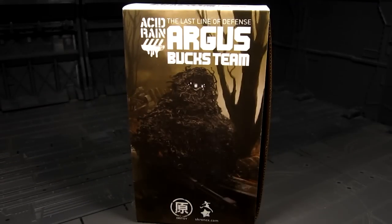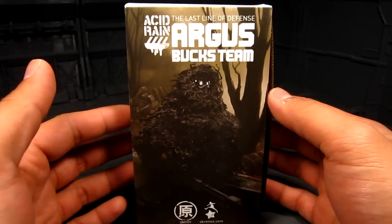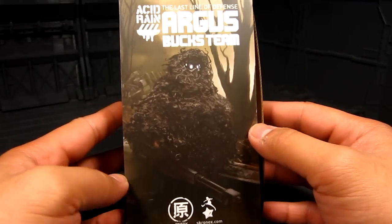Hi guys, my name is Meads. This is going to be a review for Acid Rain figures. They're made by Orit Toys, they're 1/18th scale — roughly the size of a GI Joe figure, so around three to four inches. In particular we're taking a look at Argus, he's the sniper, and this is a really nice box art.